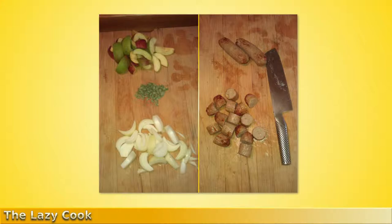Cored and cut into eighths, a handful of fresh sage chopped quite coarsely, two medium onions roughly chopped, six good quality pork sausages cooked and quartered or chopped into one inch pieces as you see here, and some oil for stir frying.